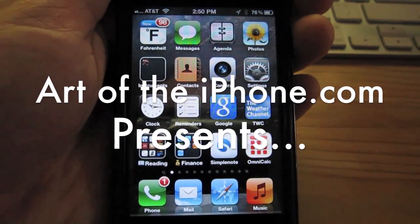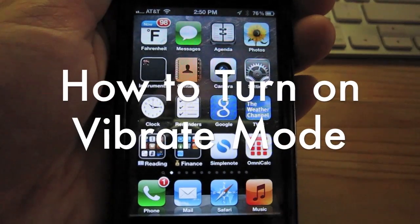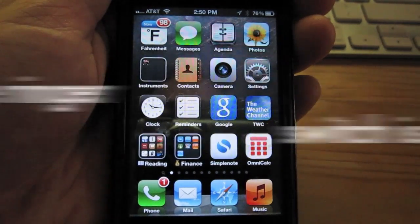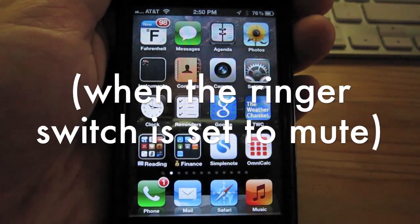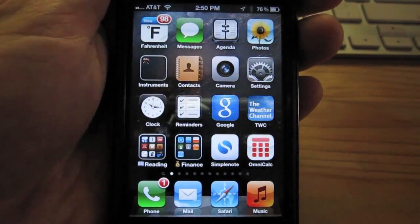Hey, this is Alan from ArtoTheiPhone.com, and I'm here today with a quick tip about how to make the iPhone vibrate when the ringer switch is set to off, which is silent mode. It's actually very simple, and here's how you do it.